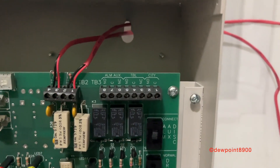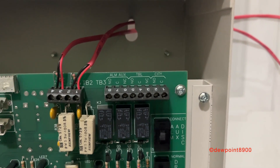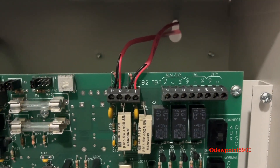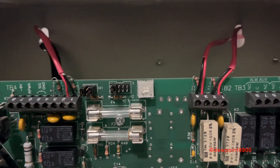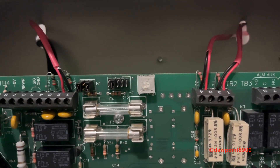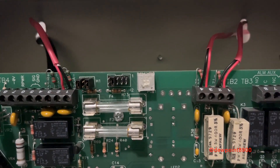Looking at the terminal blocks, over here we have an alarm relay, a trouble relay, and a city line. Two zones, and some pins and jumpers. On the H2 block, the jumper will be adjusted there if there was an optional card such as an annunciator card installed.